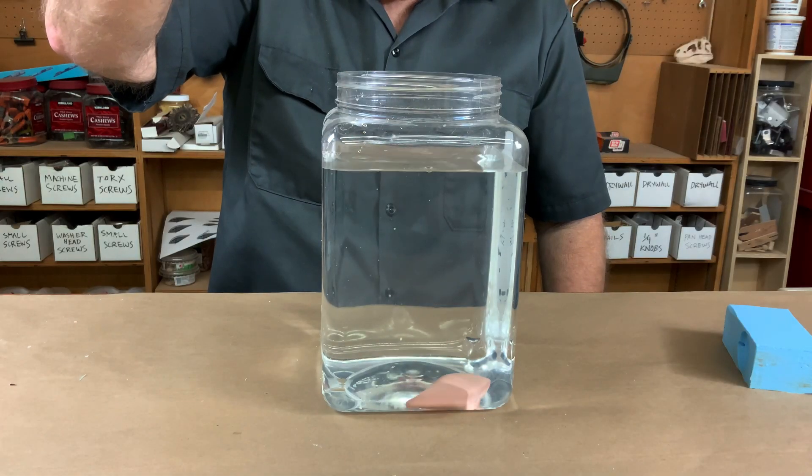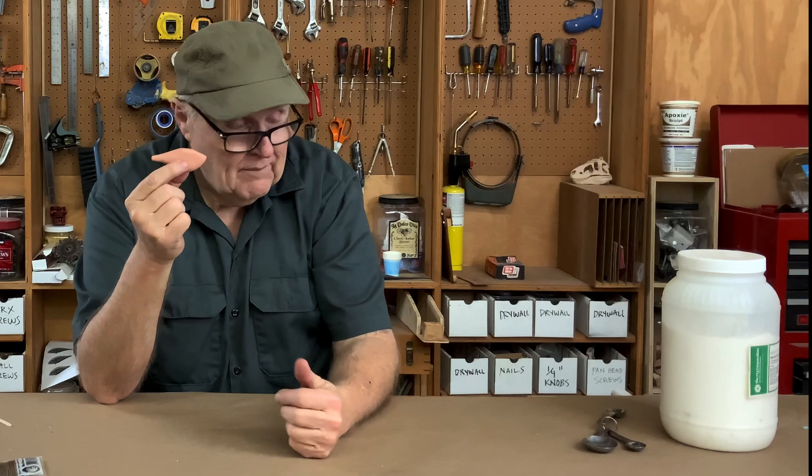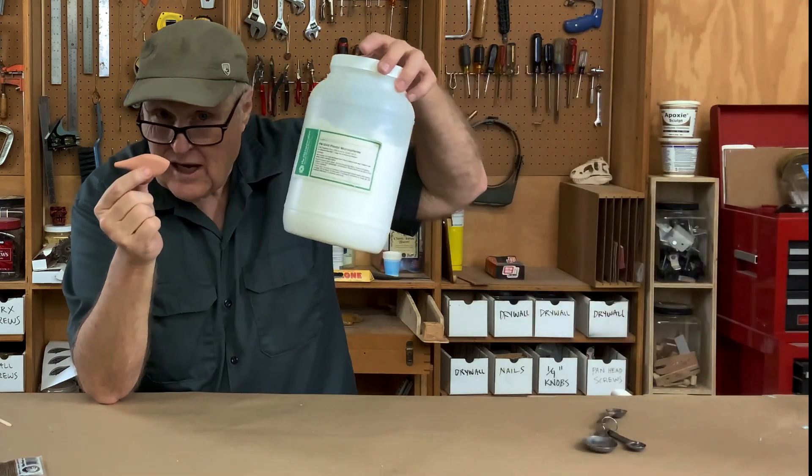Now we've made our test casting — our clean-out casting. We know how much it weighs: about 18 grams. And as expected, it sinks like a stone. But how much of this stuff do we need to make it float?